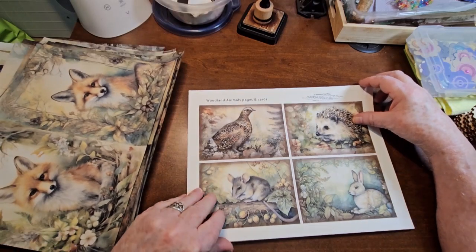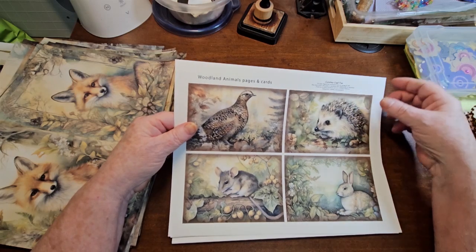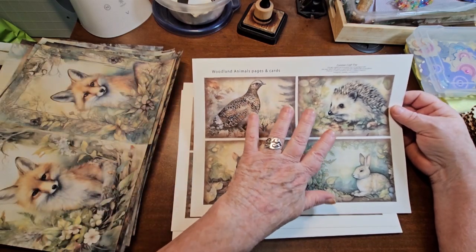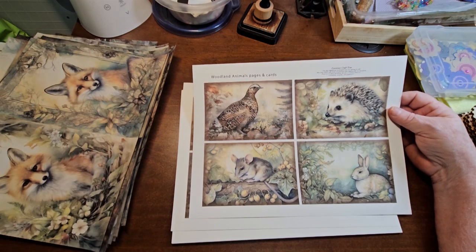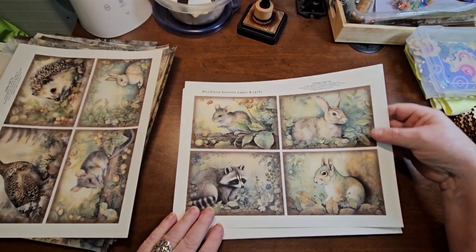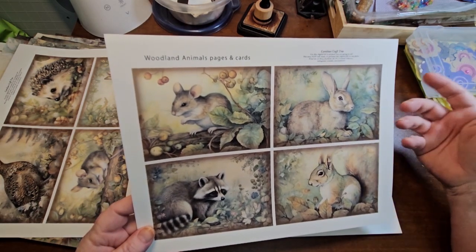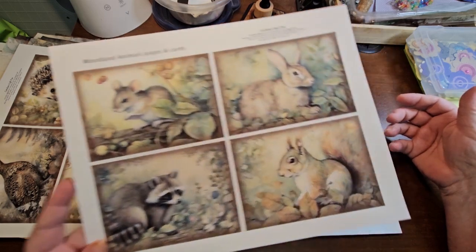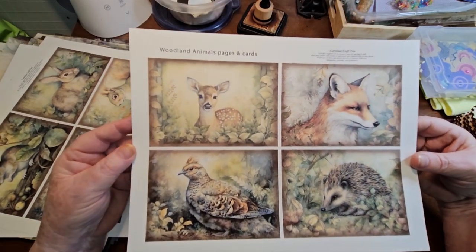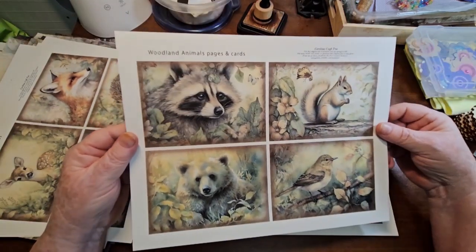And then we have the cards, which are kind of postcard size. All the different pictures on the cards are different than the pictures on the pages, so you get quite a variety of animals. These could go in a botanical, woodland, or animal theme — they could go in all kinds of themes. I really like how the cards turned out.